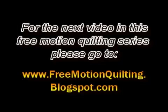For the next video in this series, make sure to check out freemotionquilting.blogspot.com. See you next time, thank you.